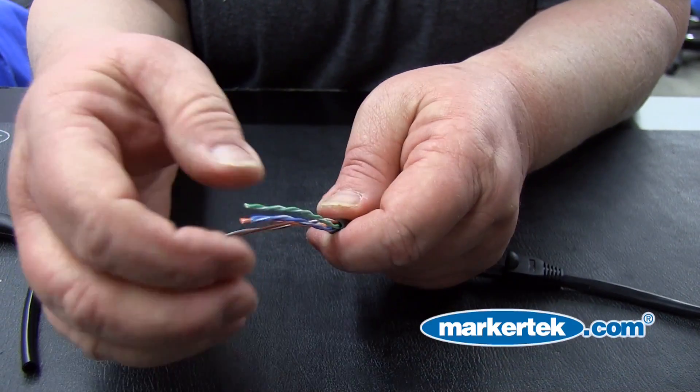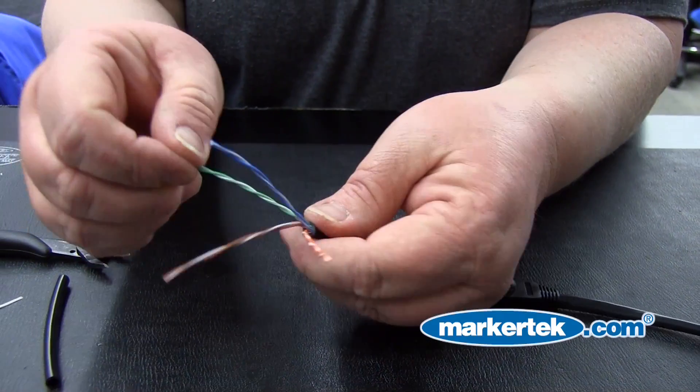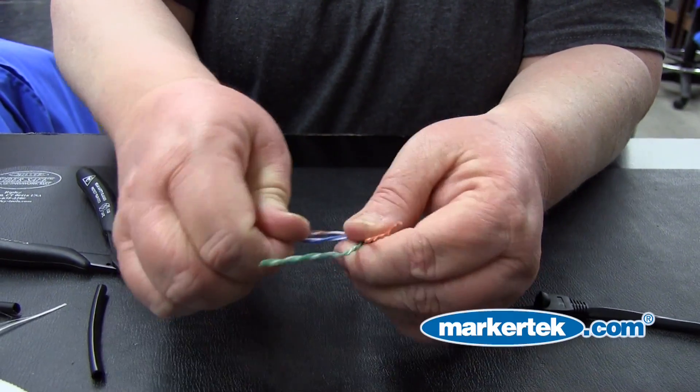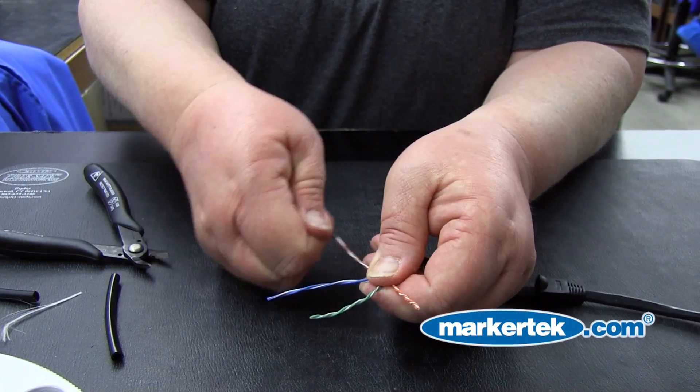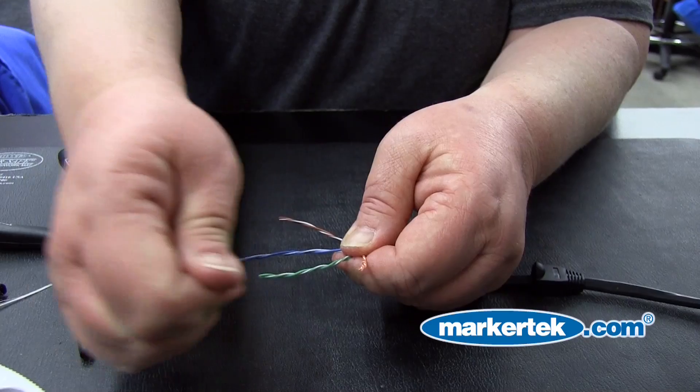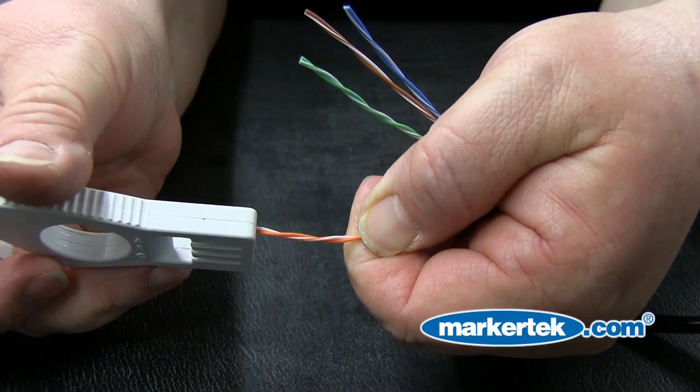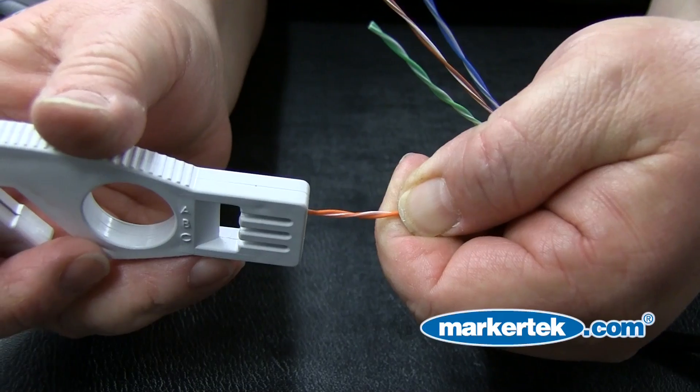Step 3: Separate the pairs. Separate the wires by color, which will line them up ahead of time for insertion into the RJ45 connector. Step 4: Separate the bonded conductors. You could do this by hand, but the Belden tool is a great time saver to separate the wires.